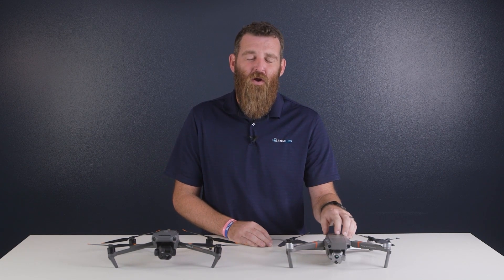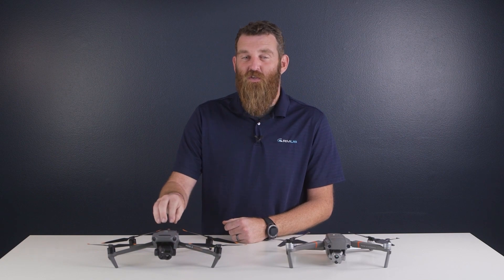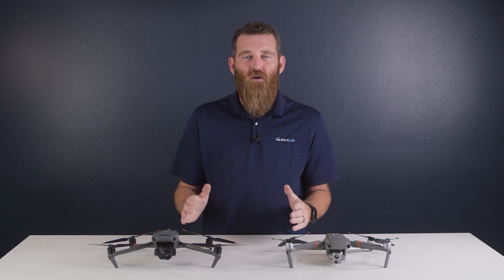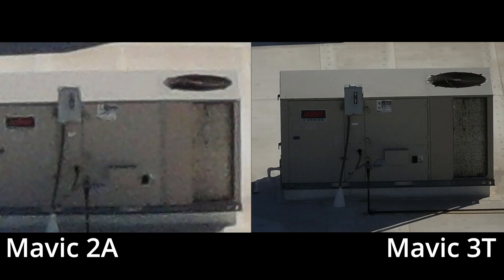The combination of these two sensors provides a vastly improved zoom function with the RGB camera view. While the Mavic 2 Enterprise is strictly a digital zoom, the Mavic 3 uses both cameras together to create a zoom function that maintains more detail all the way through the zoom range. As you can see in these two images, there's much more fine detail — down to being able to read the text on the side of this unit with the Mavic 3 image, where it's not legible with the Mavic 2 image.